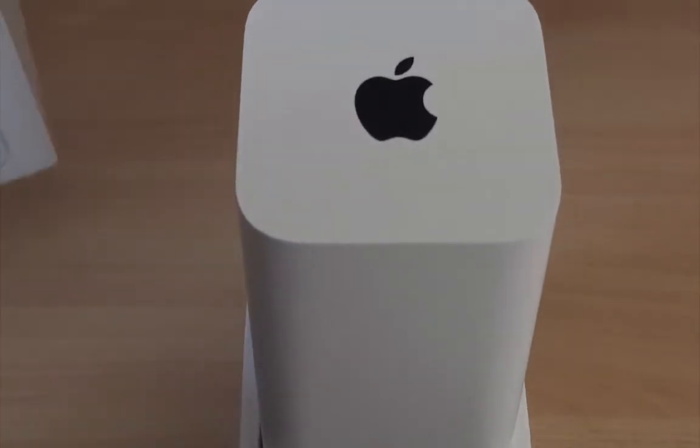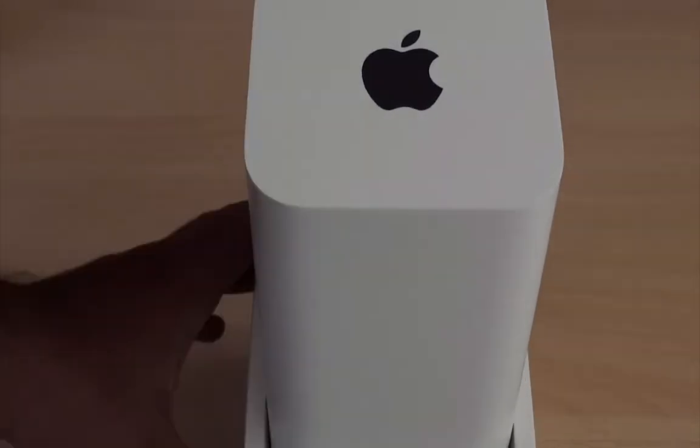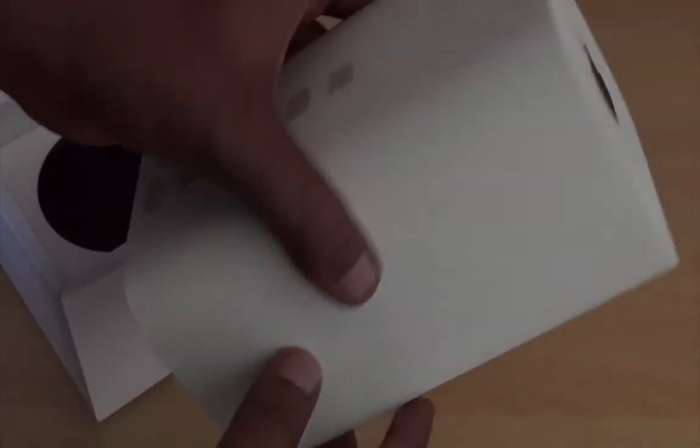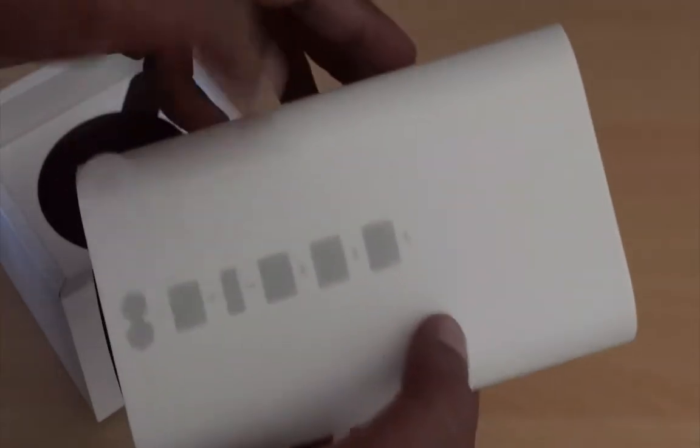And it is really slim and small. I basically like the design of the Mac Pro which Apple recently unveiled at last month's event. This is not a cube sort of shape, but this new design really looks very attractive.